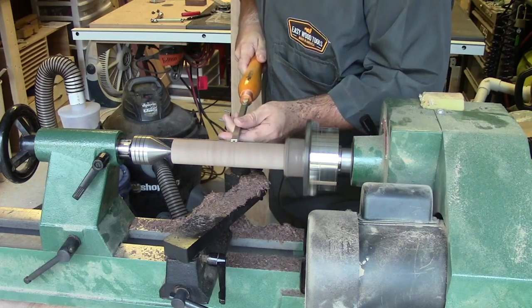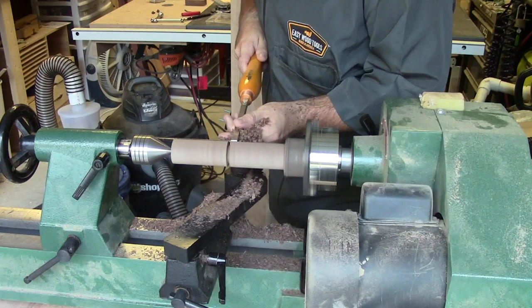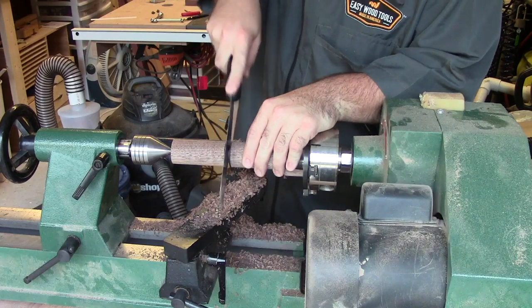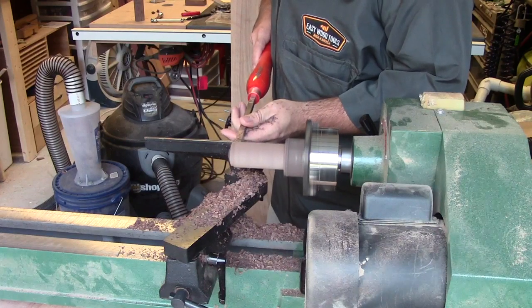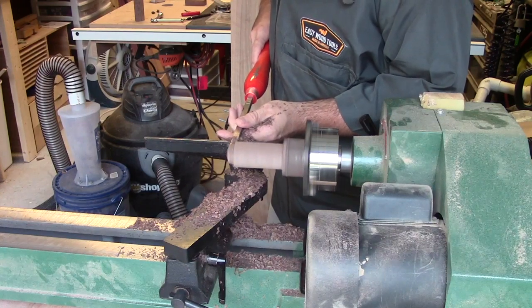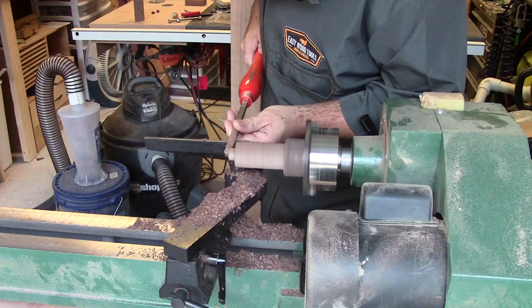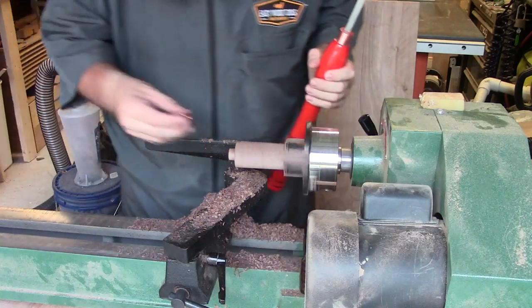I turned extra material just in case. Then I used my detail tool as a parting tool to start parting the sections in half — the part closest to the chuck is what I'll keep and use. I started turning down the tenon, and there's going to be a ferrule that goes over it. The ferrule is just a half-inch copper pipe cap with a hole drilled in the end — that slips over the tenon and acts as a ferrule. You have to go little by little to fit it on there correctly.